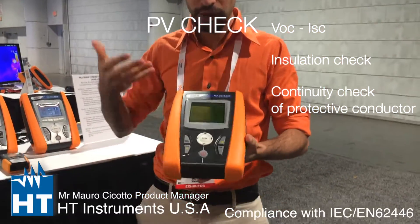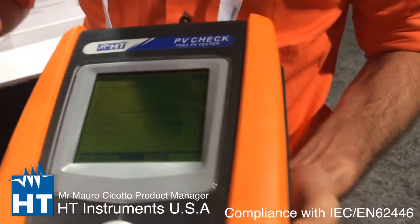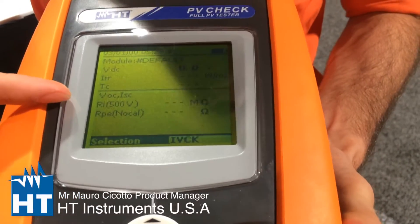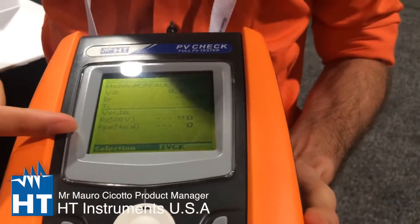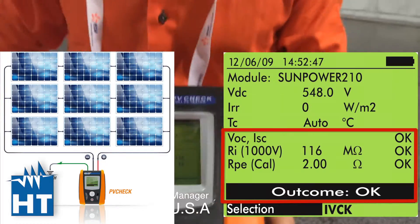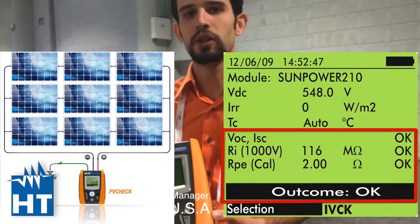With this instrument, you can measure in just one test: VOC, ISC, insulation up to 1000 volts, and RPE — the continuity of the ground conductor. So we are talking about the safety of the PV system. Yeah, absolutely, that's right.